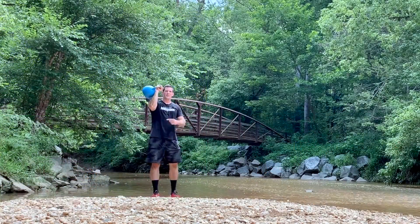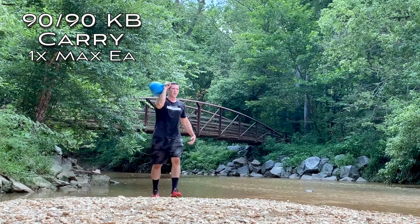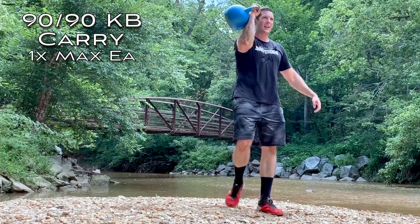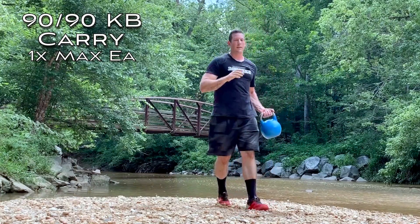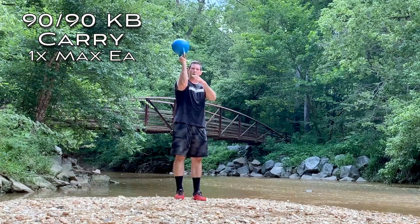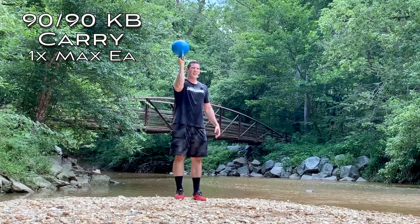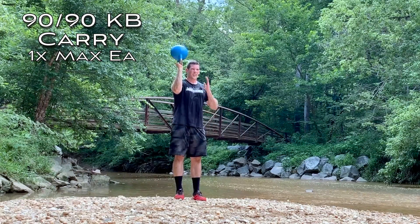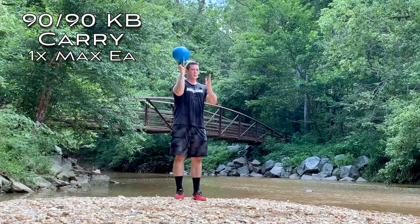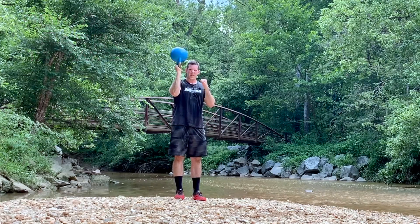Your challenge for today is a front rack carry. Keep your shoulder and elbow at 90 degrees, core tight, and walk as far as you can with one arm, then switch arms and do the same thing. For an additional challenge, go bottoms up with the hold — still keeping the elbow at 90 degrees — which is really tough and takes a lot of grip strength. Core tight, walk as far as you can. If you're in a smaller room, just go back and forth. Go get it.